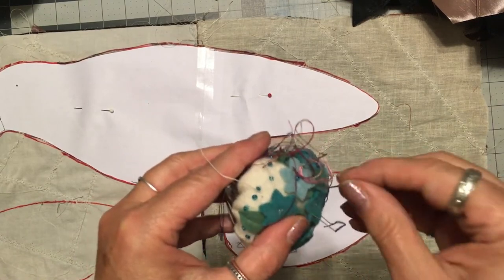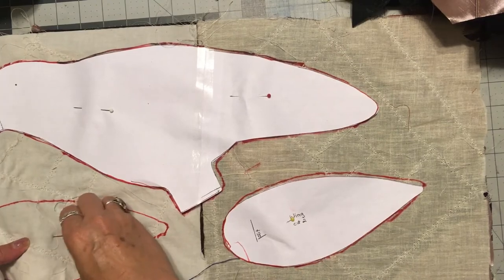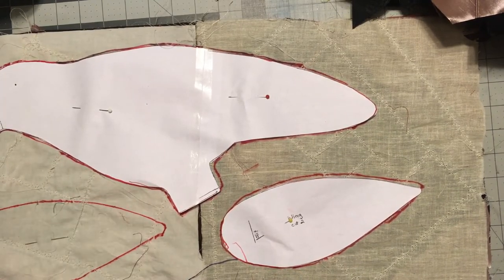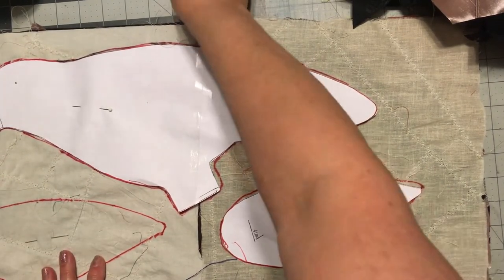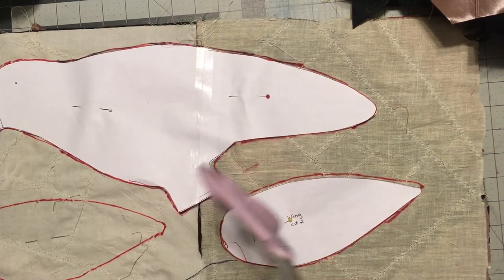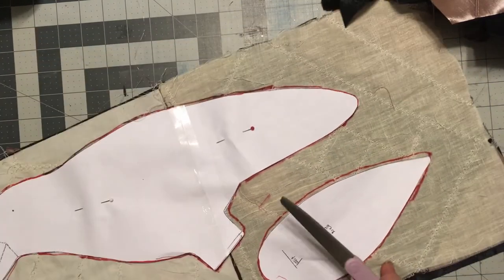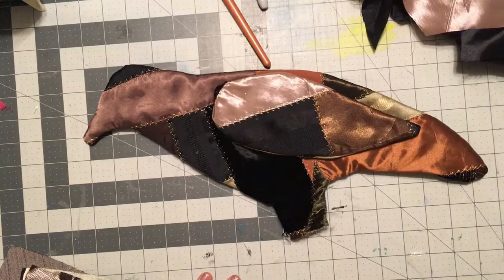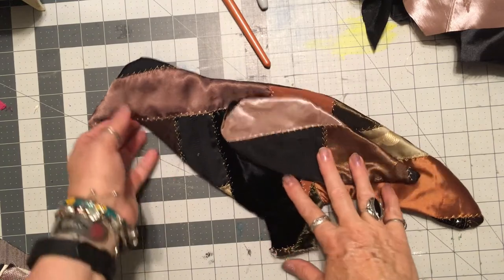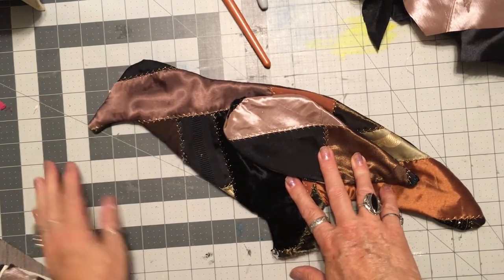I got a bunch of needles — how about I just use a needle. So I'm going to cut this out and sew them and turn them, and we'll be back. This is how it turned out. I have to get some stuffing out of the garage.